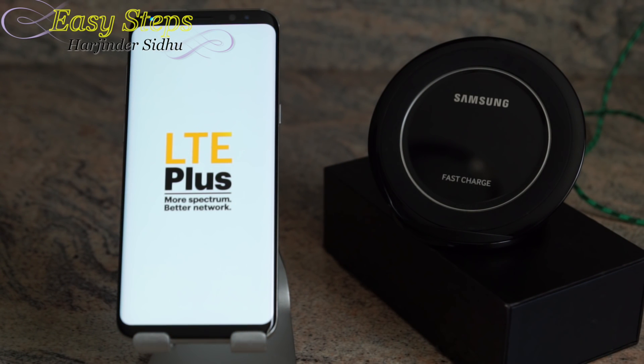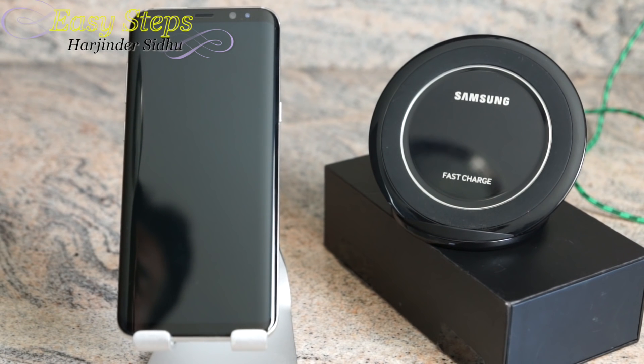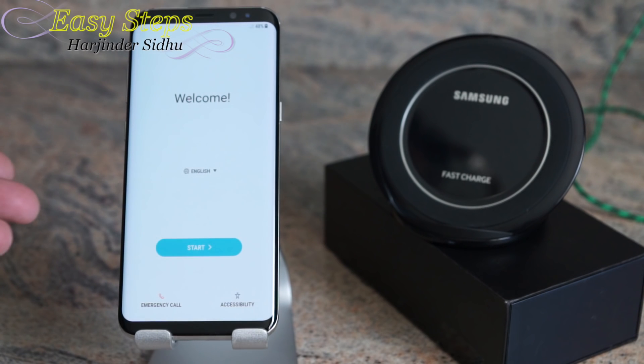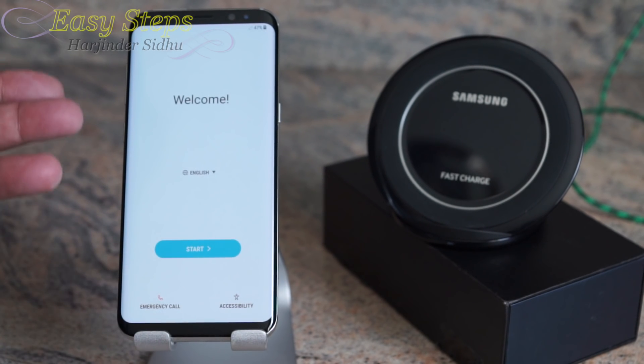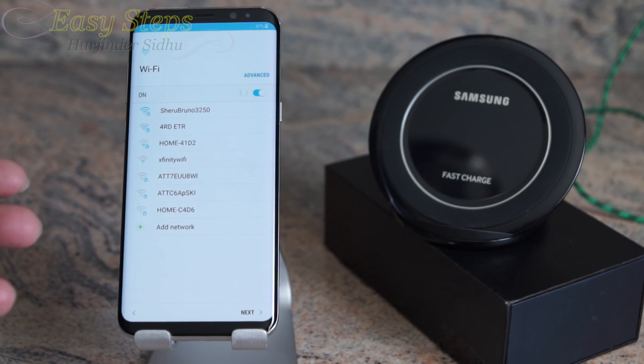On this screen it will take a couple of minutes, so don't panic. Android is starting and it will reach the Welcome screen. That's how easy it is to do the hard reset and soft reset on the Samsung Galaxy S8. If this video helped you, please like, share, and subscribe to GSTEPPS. Thank you and bye bye!